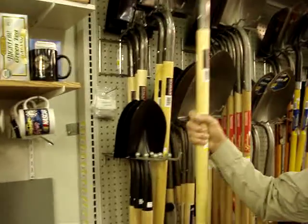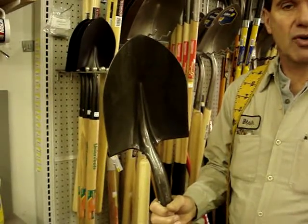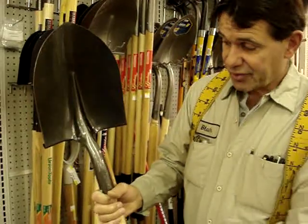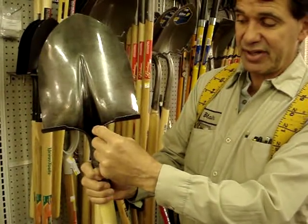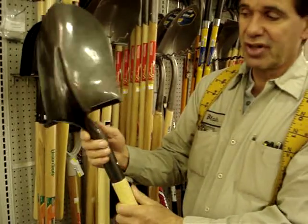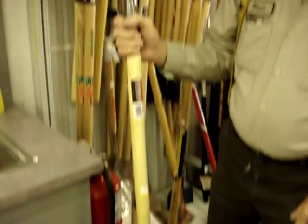We're going to start with the standard round point shovel — something we all know. It's rounded on the nose, good for digging holes and tilling over soil. This particular shovel is less than $10 retail — my economy shovel. You can tell the metal is a little thin and the ferrule is just stamped. This shovel is not bad, but will probably only be a 3-4 year shovel for somebody.